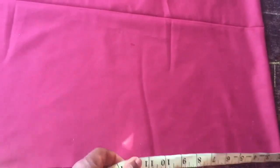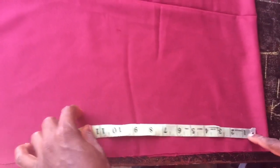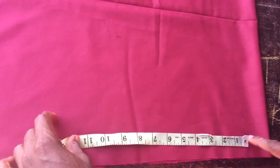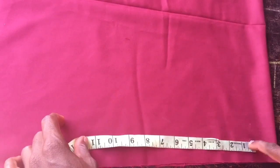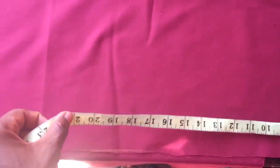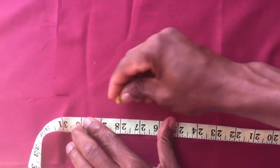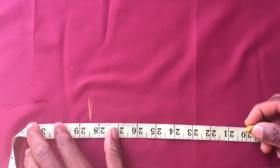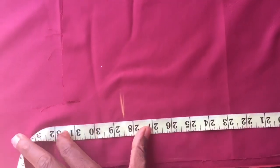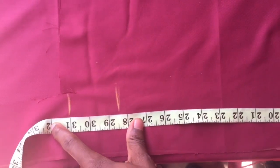Now we'll take the trouser length. When you're taking the trouser length, you leave a space of about one and a half inches at the top — you don't place the tape at the very edge. From that position you take your trouser length of 28.5, and mark it. Then leave about three inches allowance for the hem at the bottom, where you fold it.